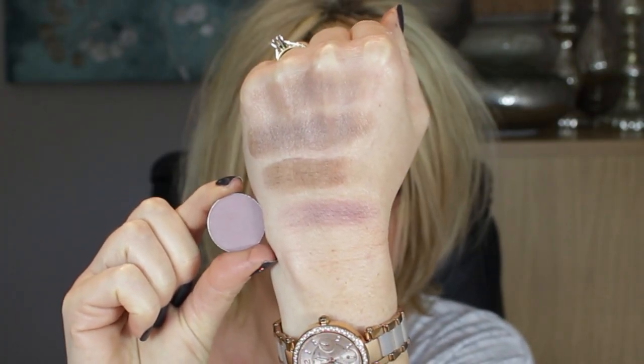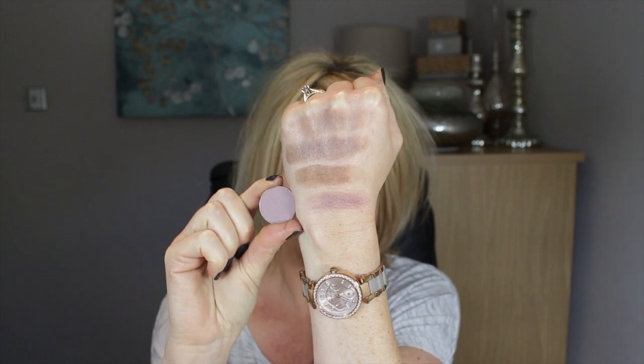Then I have two coolish ones — sort of purple lilacy colours. The first one is Unexpected, and Unexpected I would call like a cool dirty lilac. I love this one in a crease when I do a black smoky eye — it warms up even though it's not a warm eyeshadow, it just makes the black smoky eye pop. So that's Unexpected. Then the next purpley cool purple colour — mid purple, not dark dark purple — is Purple Rain, and again this is just a cool purple.